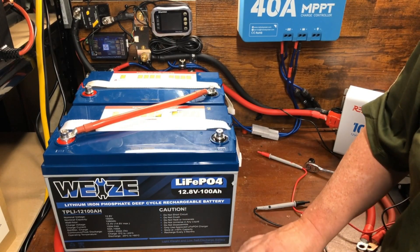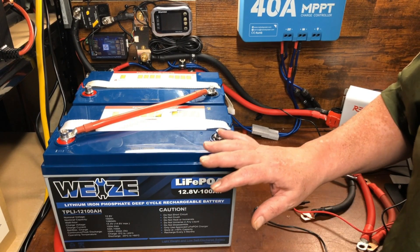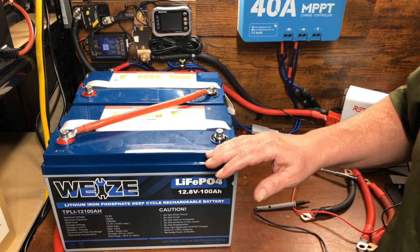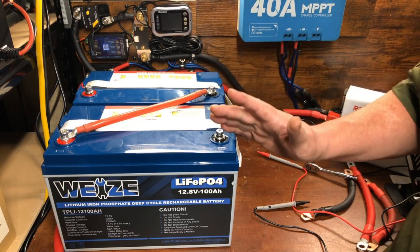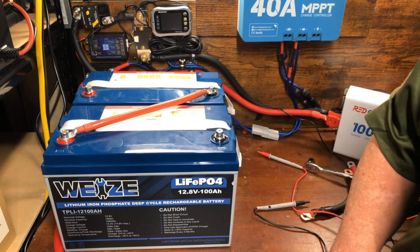That wraps up this video. I'm making a series of beginner-friendly DIY solar videos for those just getting started on their solar journey. If you want to start at the beginning you can see that video right there, and if you want to watch a review video for this battery you can do that right here. I'll see you in the next video.